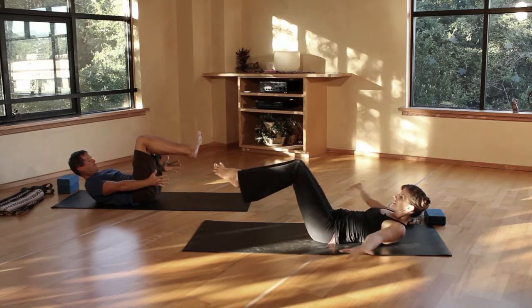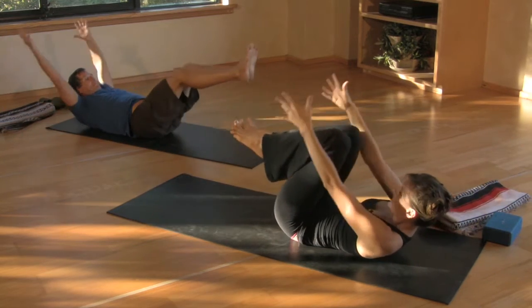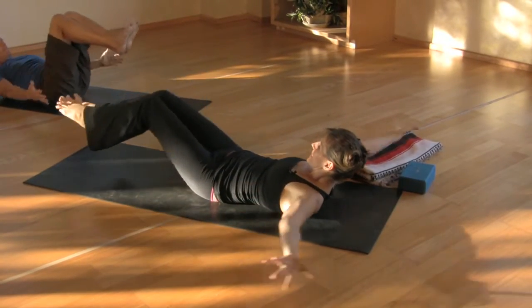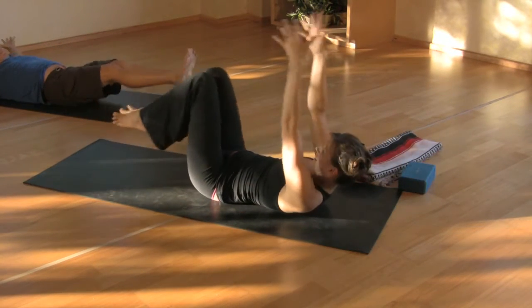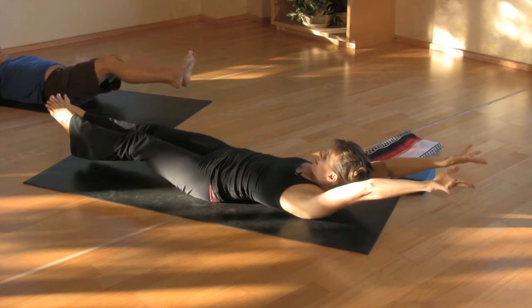On an inhale, we're going to extend the arms, extend the legs, staying lifted. And as we exhale, we're going to come back around, so you're making a giant circle. We'll do this a couple of times, inhaling and exhaling. One more time, big inhale and exhale.